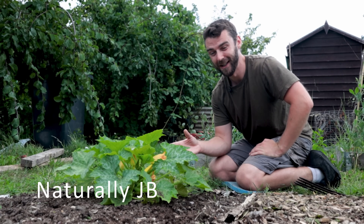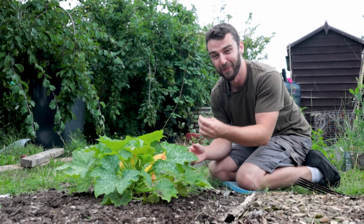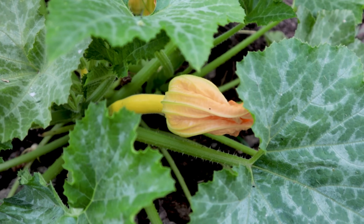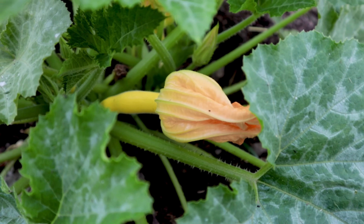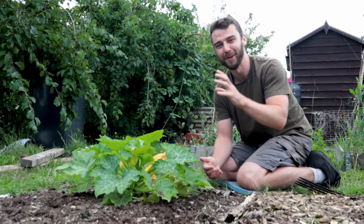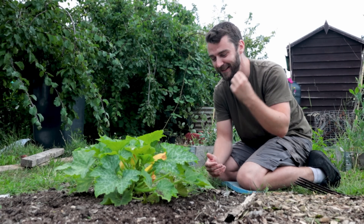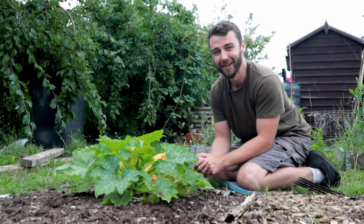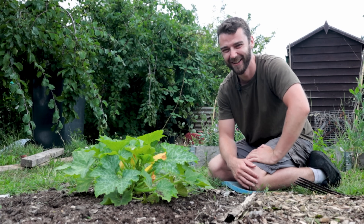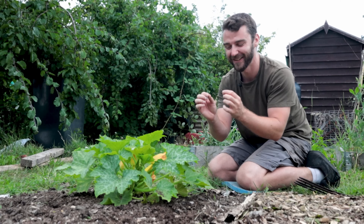Unfortunately I was quite late getting my courgettes into the ground at my allotment so I don't yet have the problem of the courgette glut. I've got my first one just starting and I'm so excited — the first thing I'm going to do is use this courgette recipe that someone told me about. When they told me I was incredulous. I rolled my eyes so hard because they said courgette crisps and I thought, oh no, I bet they're slimy and a bit gross. But trust me — it's so, so good.